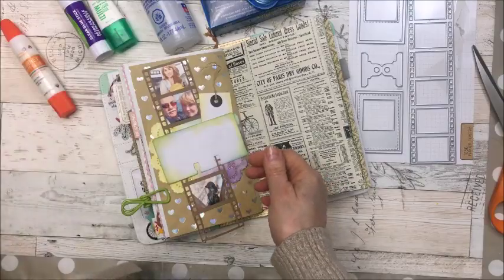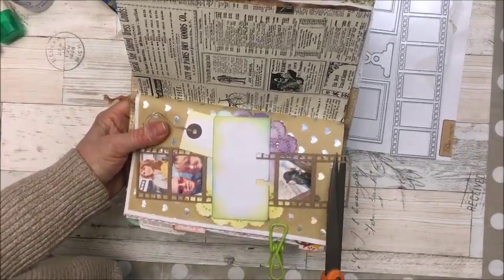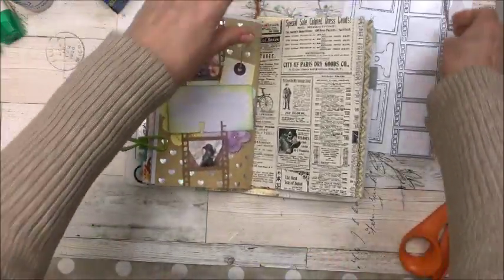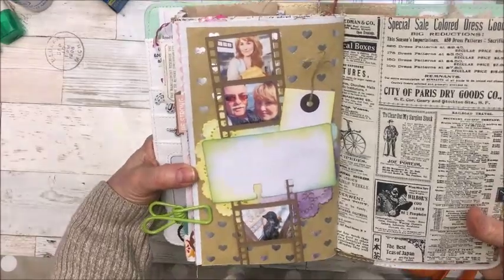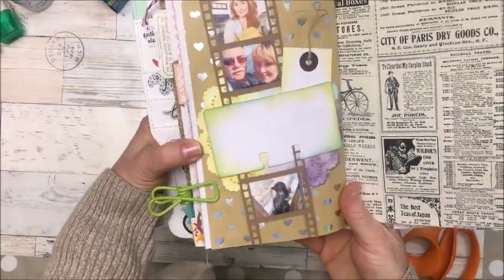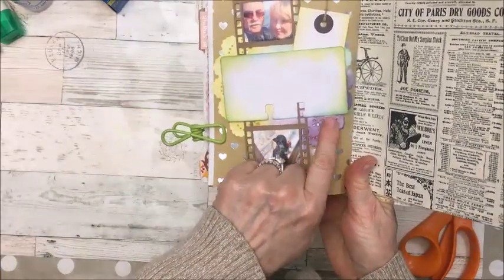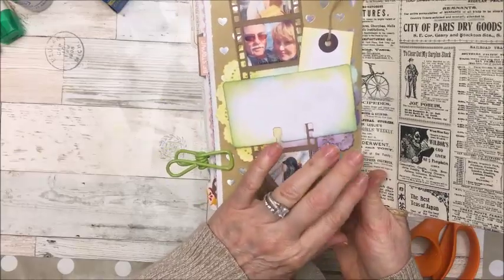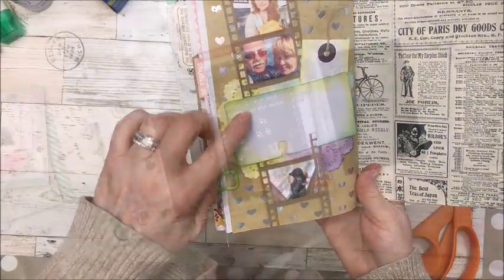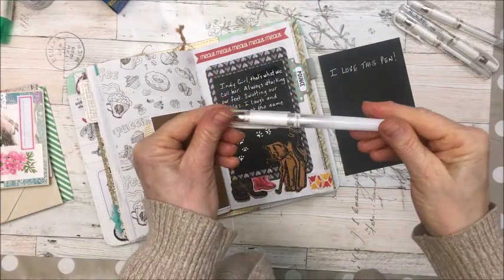We're just going to trim the bottom part off and then the page is done — I'll journal on it later. It's a quick easy page to do. I can put a date here, add a few little embellishments when I want, and then journal about the pictures.